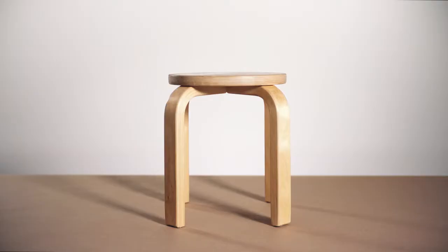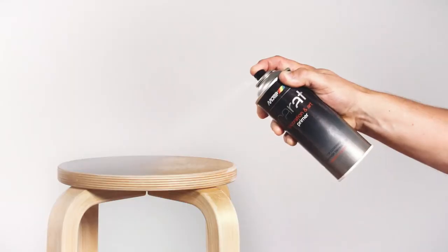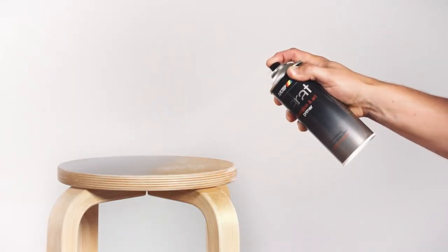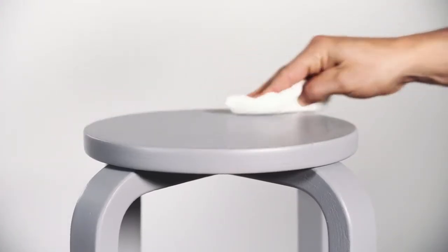Make sure you have sufficient light and sand the object. Then apply a suitable primer. Make sure the surface is clean, dry and free from grease.